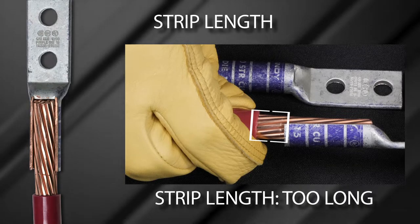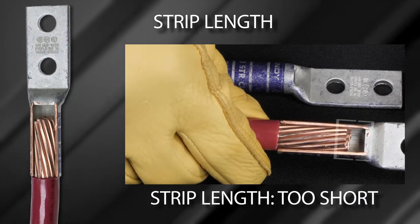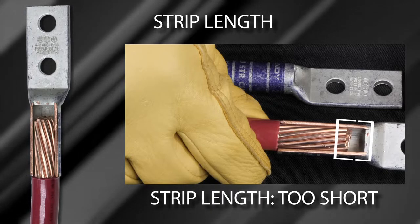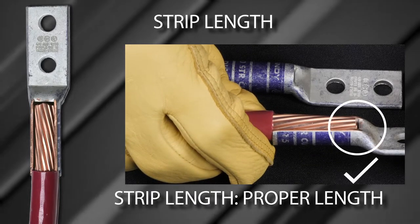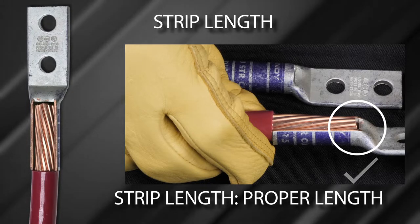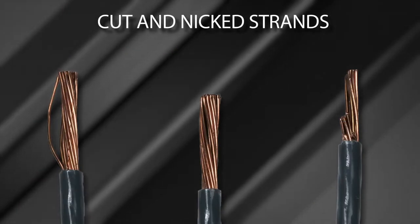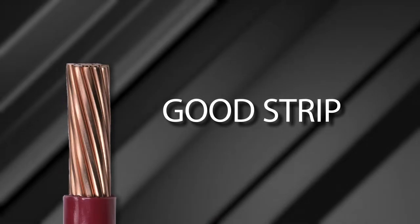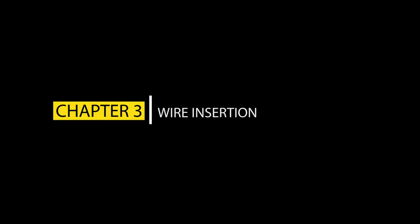Wire that is exposed can be covered using Burndy heat or cold shrink products. If the wire strip length is too short, it will prevent the wire from fully inserting into the connector barrel, preventing full crimps on the wire that could affect the integrity of the connection. When the strip length is properly sized, it ensures that no excess bare wire is exposed and the wire is fully inserted into the connector, allowing for full crimps and resulting in a safe and reliable connection. When stripping the insulation, be careful to avoid cutting or nicking wire strands, as damaged strands can affect the integrity of the connection both electrically and mechanically.